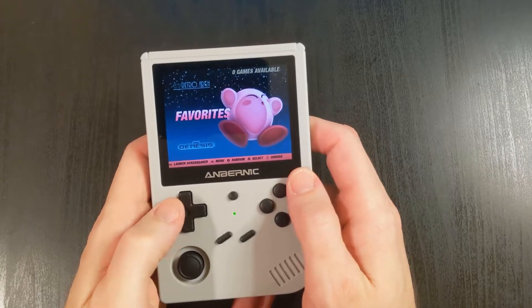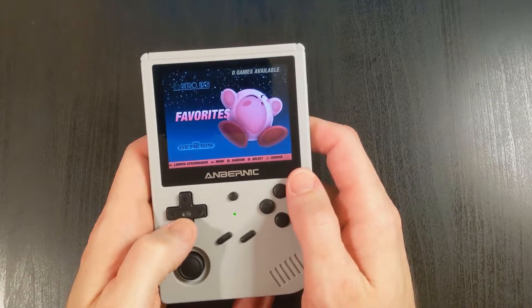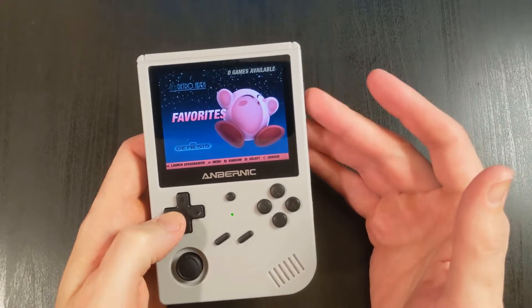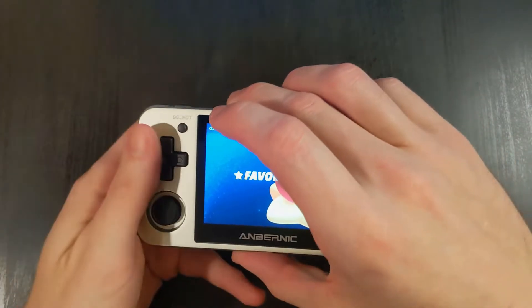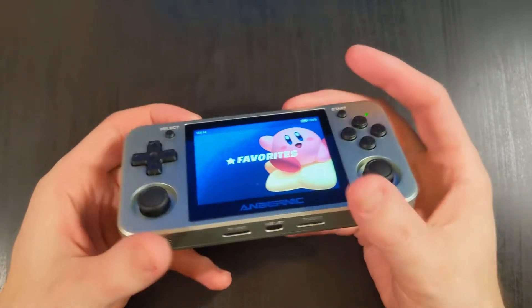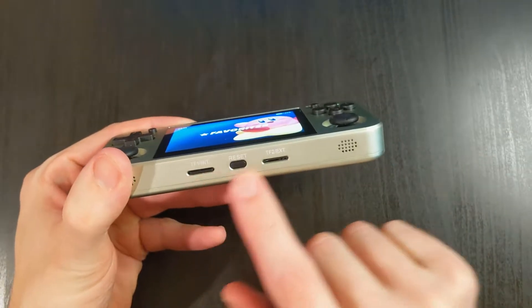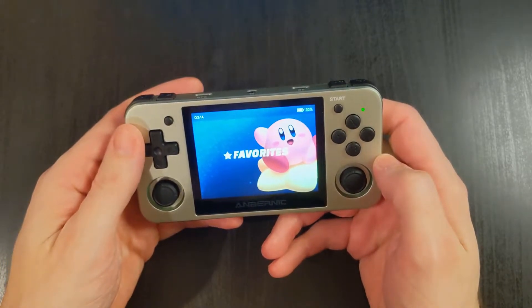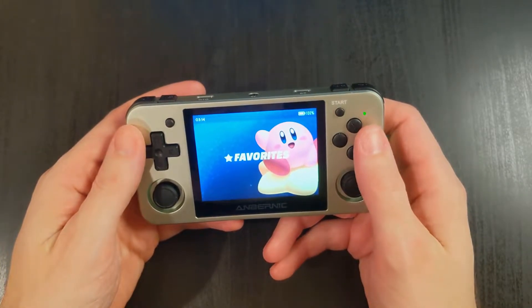Hey guys, this is Michael with OTG Gaming, and today we're going to talk about how to add games to either the RG351V or the RG351MP. They're both very similar in that they have the dual SD card setup, so we're going to learn how to add games to either ArcOS or 351ELEC.